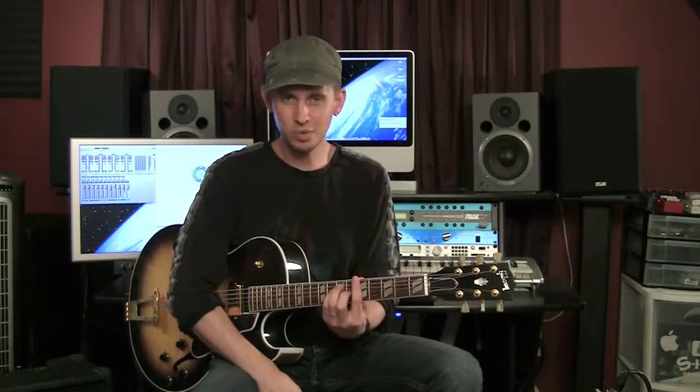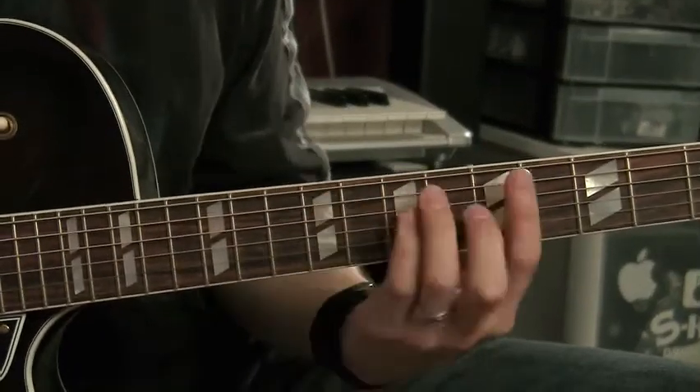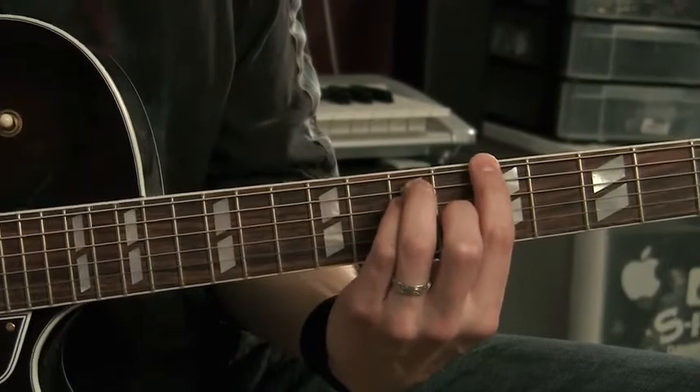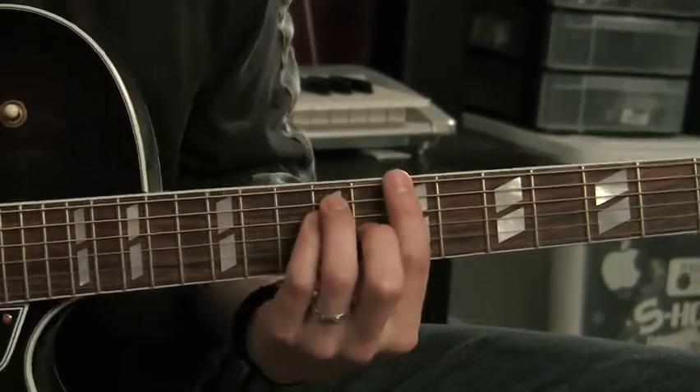Hey, this is Dave Wood from musictrainer.com, and today we're going to talk about the infamous bar chord and why it scares so many people. It's a big chord. It involves a lot of muscles. It's one of the hardest chords that you can play on the instrument. But there is a secret, and the secret is that this shape is what you want to be able to grab and make happen — that will make the entire bar chord so much easier. I have a lot of techniques to make this happen really, really easy.